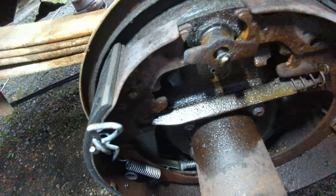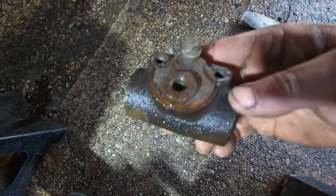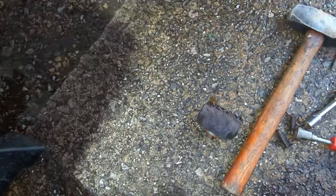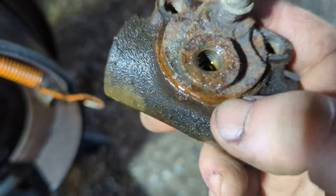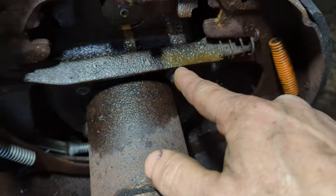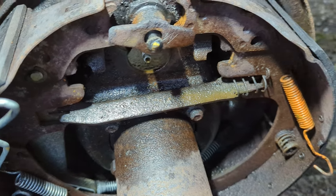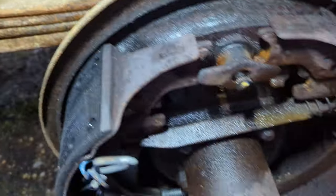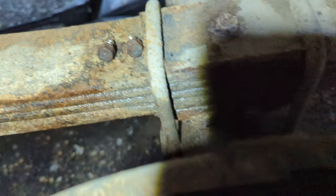I've got the old wheel cylinder off — it's laying right there. There was so much rust around here that it was causing problems getting it out. I had to actually hammer on it a bit. While taking it out, brake fluid was collecting — you can see brake fluid coming out of the line, which is great. It's just dripping out there, and I haven't hit the brakes or anything. The bolts are 13 millimeter.